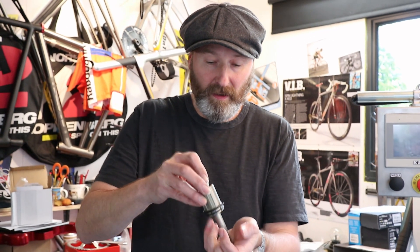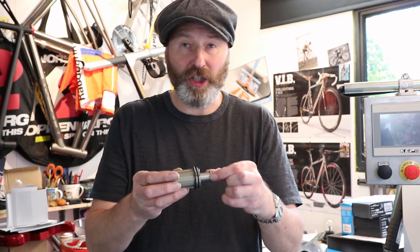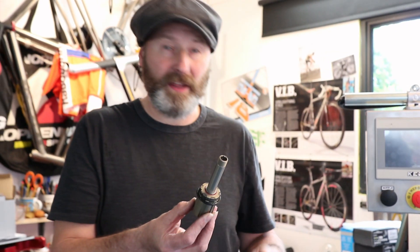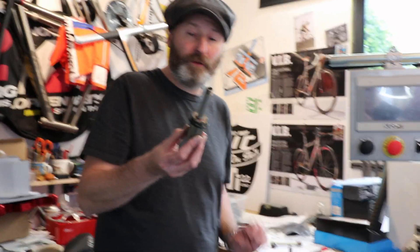First, unscrew the non-drive end and take that off, and make sure that this little washer stays on the axle and sitting next to the free hub. That's the first important thing, because that's the separating washer that will enable you to freewheel.